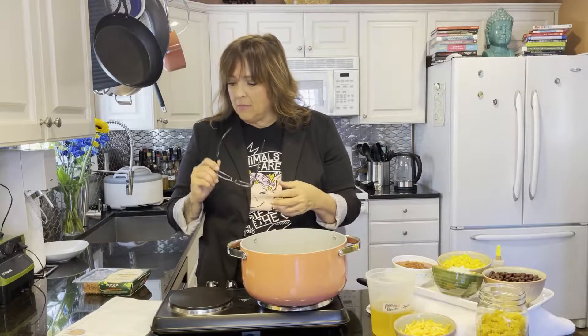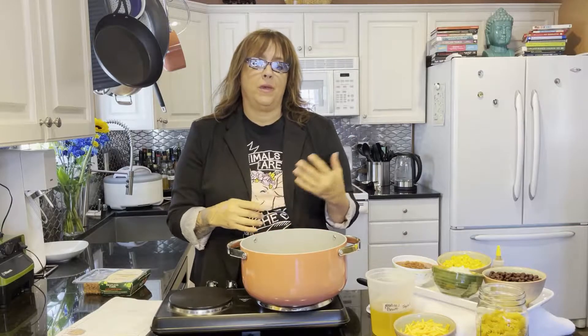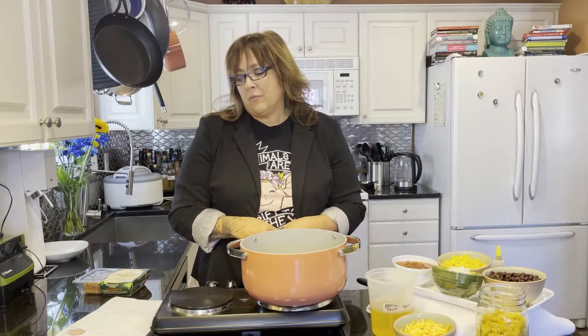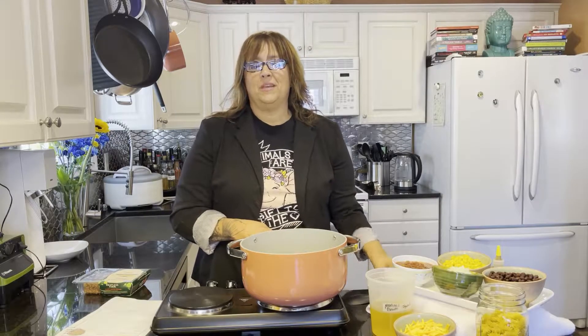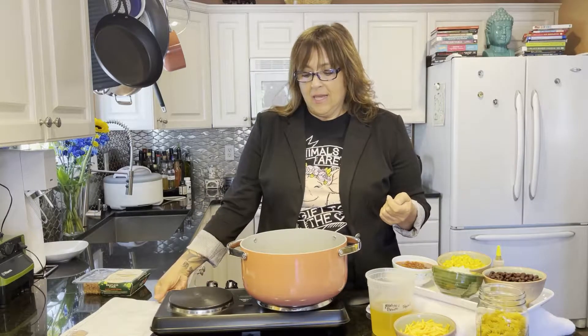This isn't one of my own recipes — it comes from Chris at Sweet Simple Vegan. They have a lot of lovely recipes and you should check them out. They've got a YouTube channel, they're on Instagram, and they have really great recipes. A lot of people ask me: Jackie, why don't you use your own recipes?